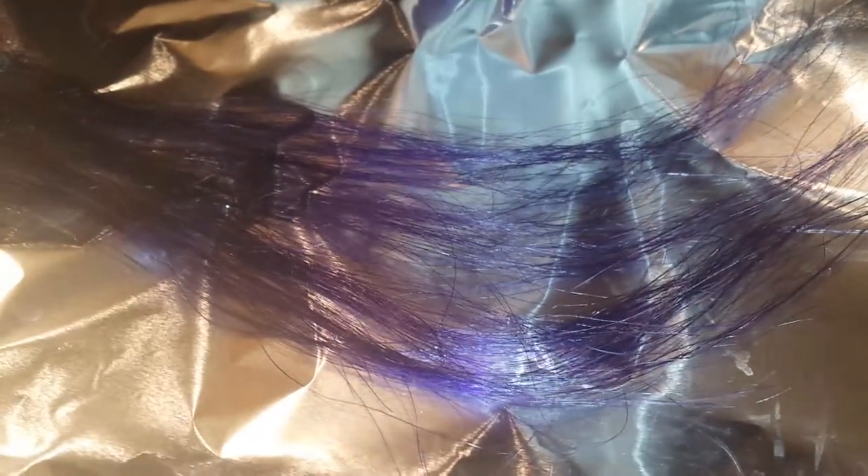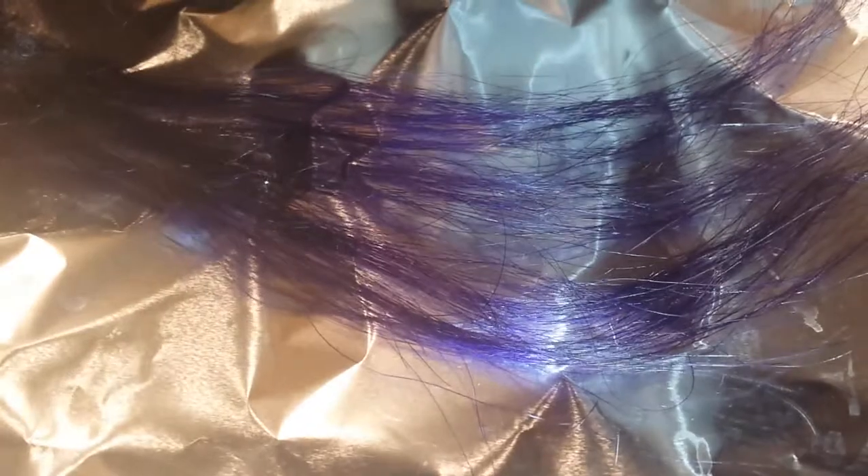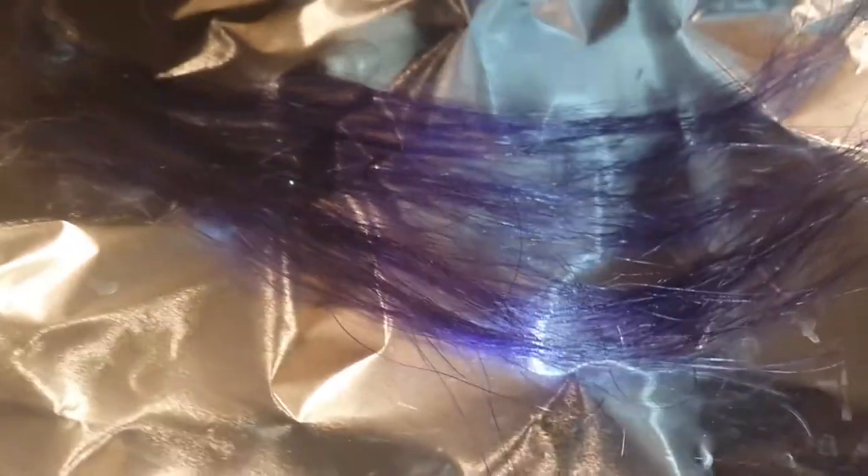I just wanted to do a test strip to see if I lightened my current ombre enough to do the color on it. I may need to lighten up a couple more pieces. When I bleached a couple of weeks ago I was able to get some light sections, so I just need to go over a couple more sections. But I think I'm going to go with Purple Rage.